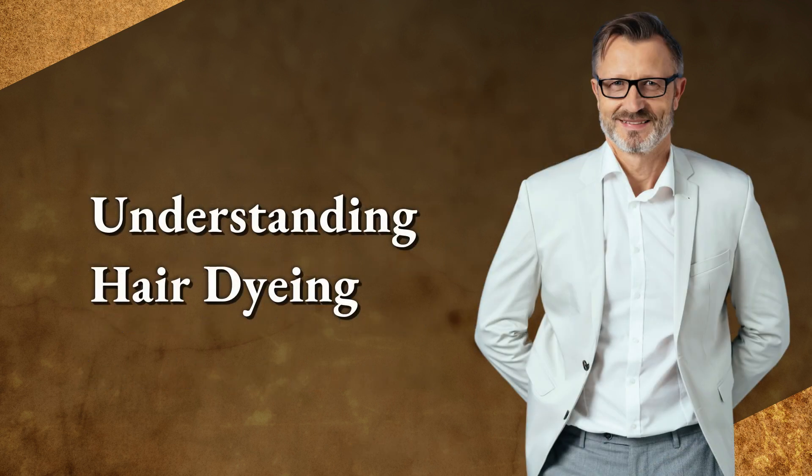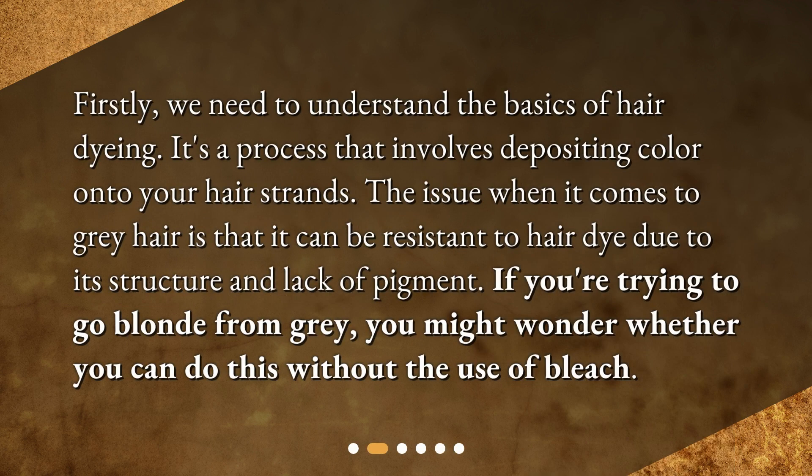First, we need to understand the basics of hair dyeing. It's a process that involves depositing color onto your hair strands. The issue when it comes to gray hair is that it can be resistant to hair dye due to its structure and lack of pigment.